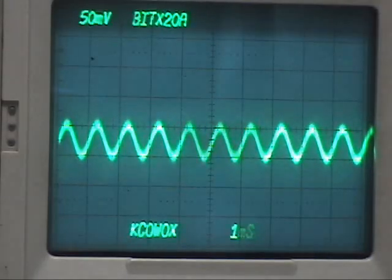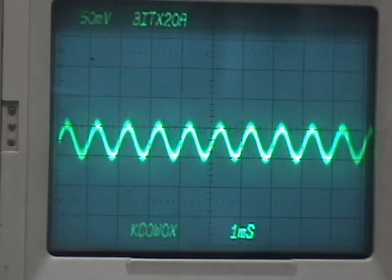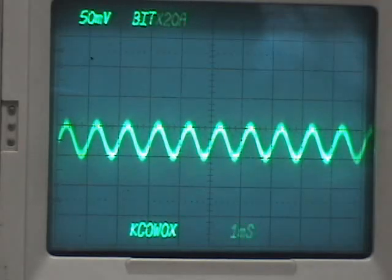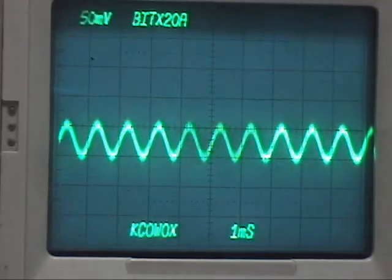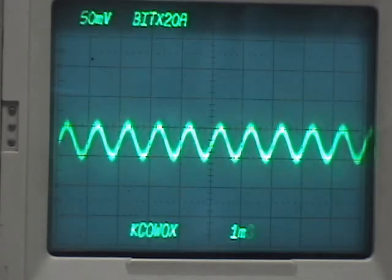The next place to check is with a signal input. Since this is single sideband, if you don't have a signal input you won't get any output when things are tuned properly anyway. So we're going to run 50 millivolts into the mic jack. That's a little hot for normal use — you're probably better off down around the 25 millivolt level as a maximum mic input. But with 50 millivolts we get a little better signal levels to look at as we go through these stages. I've got 50 millivolts at 1 kilohertz hooked to the mic jack.